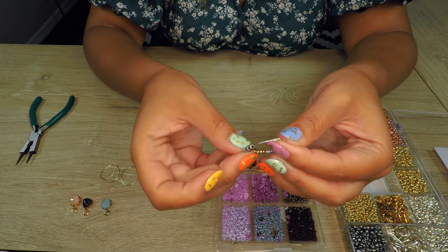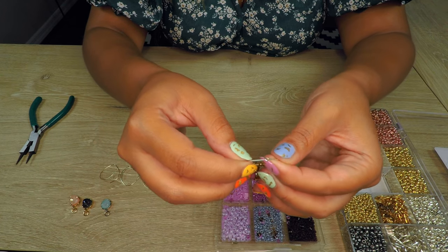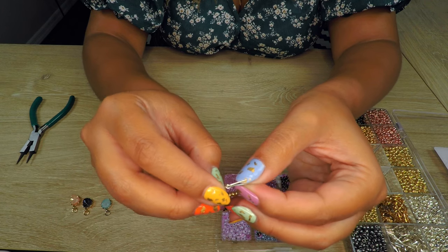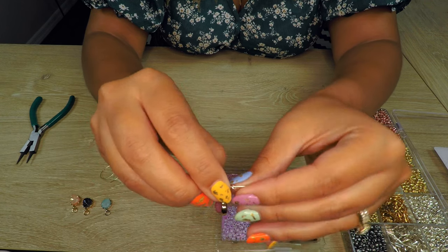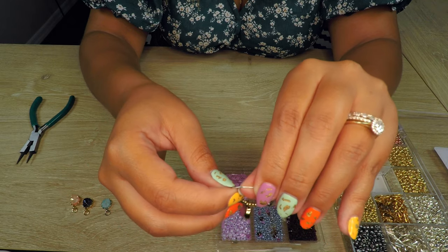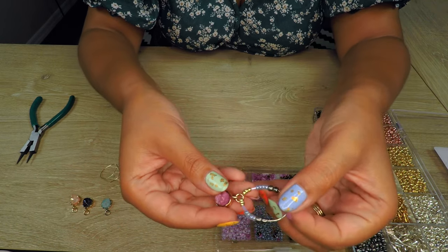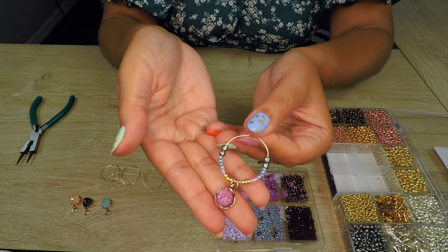Once you have all the beads on there that you want, I would just recommend taking this little side and sticking it in this way for now. We're gonna bend them all at the end and secure them so that they're easy to clip on your wine glass. But this is how they will look.